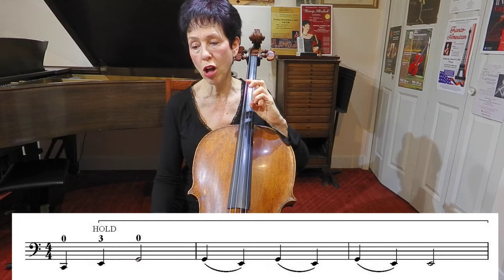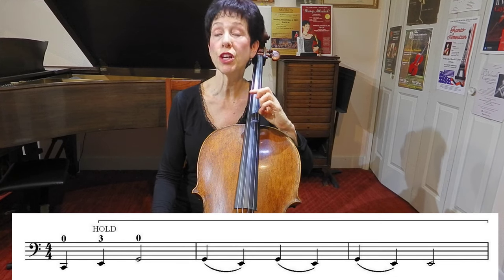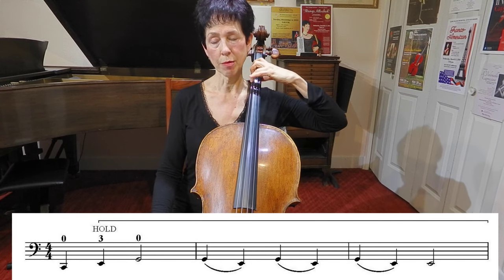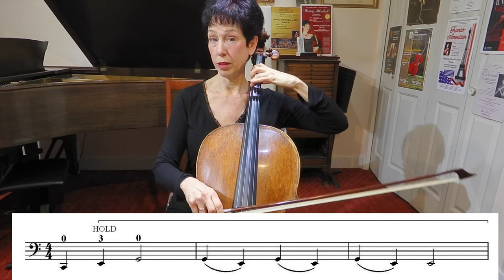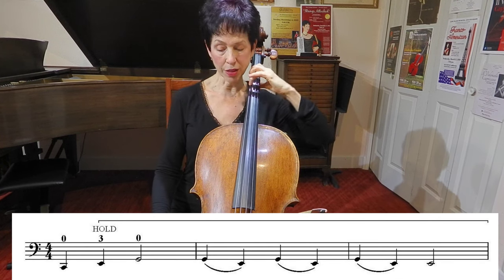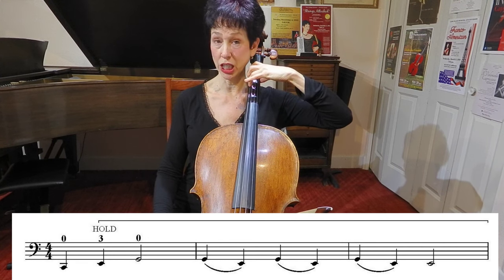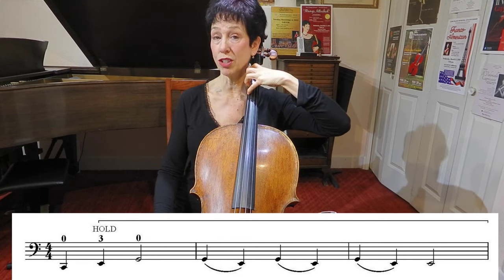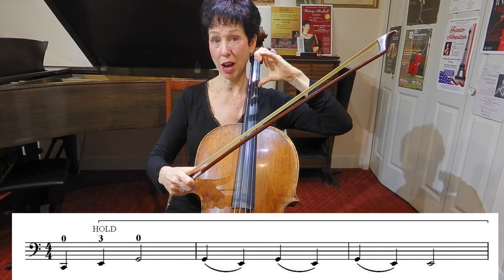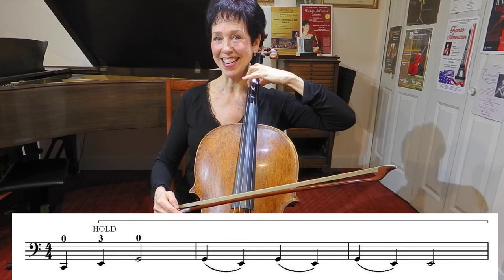The first pattern is called holding across an open string. You're going to have a couple different fingers that you hold while you go back and forth to an open string. I'm going to start with my third finger on E on the C string. I've got my thumb on the outside of the neck so that I can have high fingers, because I need to put my fingers just on the C string. I'm going to use my fourth finger also, and I need to not touch the G string. So I've got my elbow up and my thumb really far on the outside.